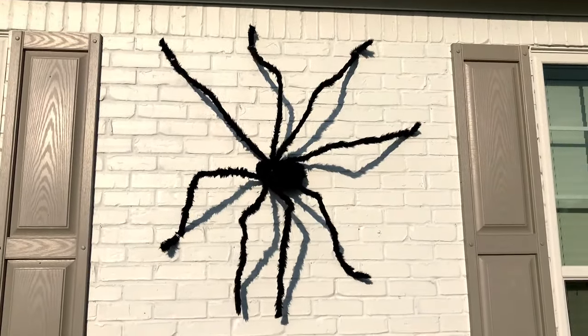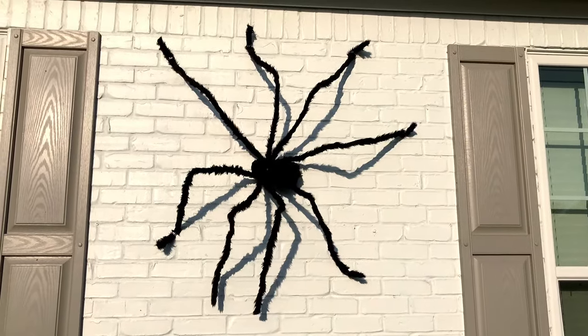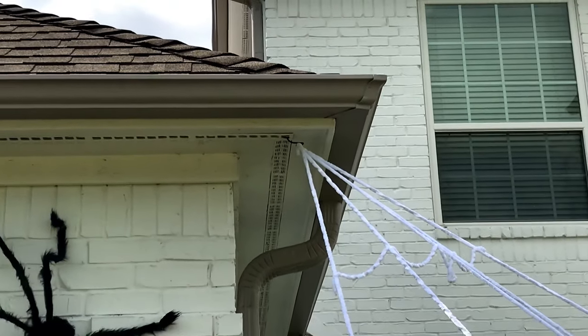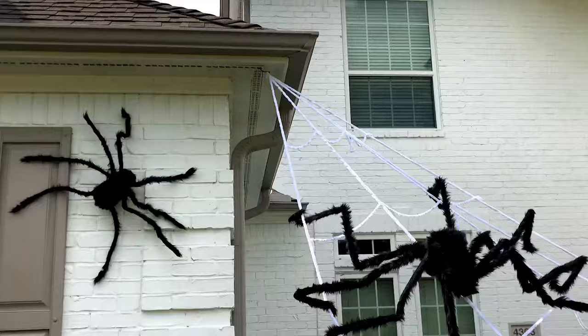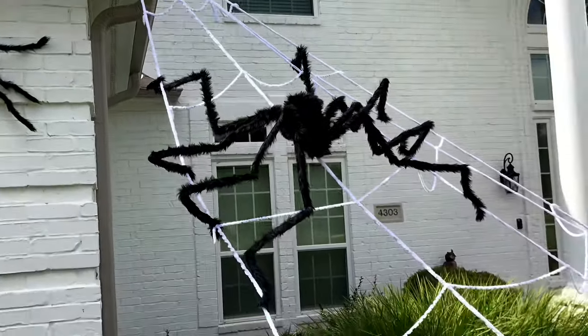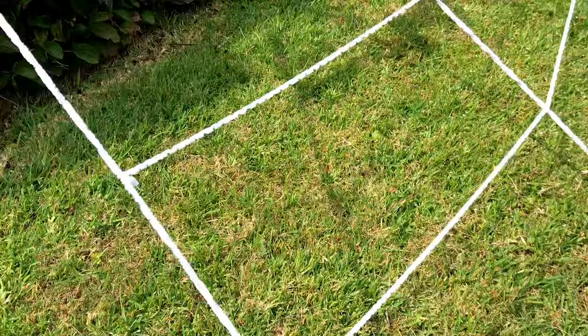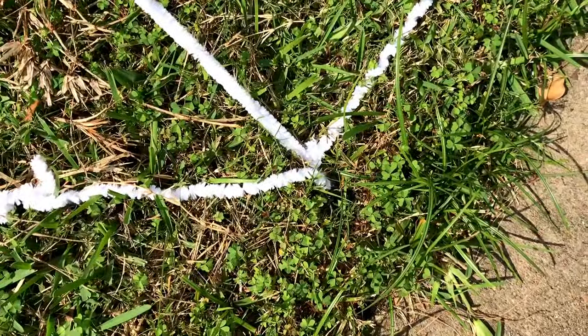You don't even have to attach all of the legs — just most of them. The ones that are left unattached kind of move in the wind, and I think it makes it look a little bit more realistic. Here you can see the top of the cobweb — it's just a hook that you can attach to a tree, your gutters, or something else attached to your house. The bottoms of the cobwebs come with five tent stakes — it's like a tent stake with a little hook.